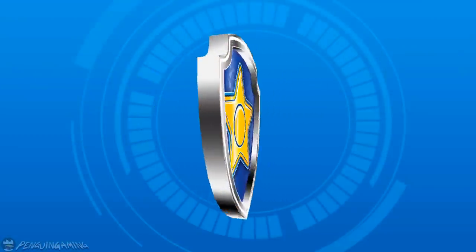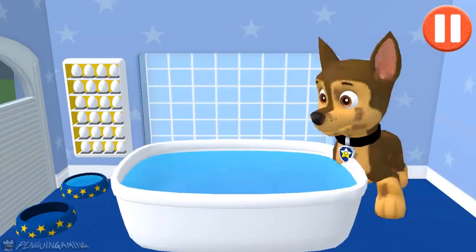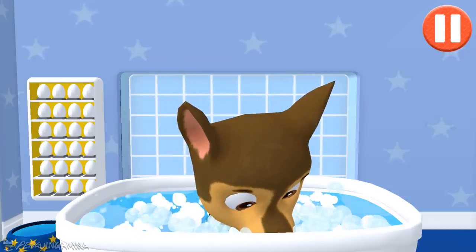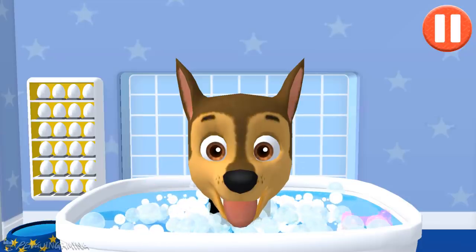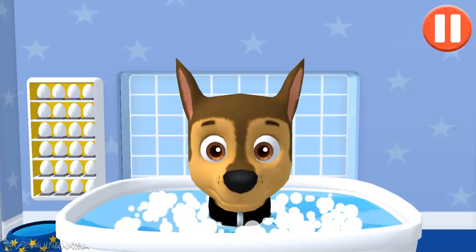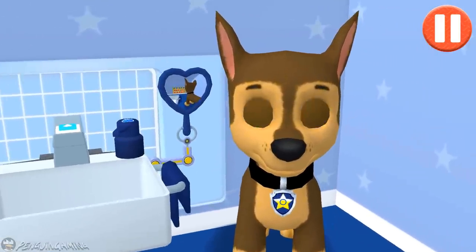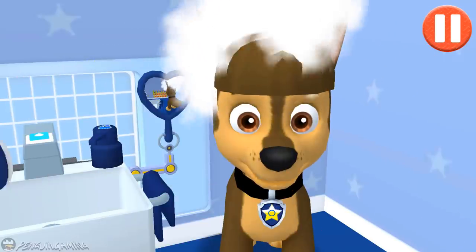Give the pup a bubble bath before they go to bed! The dirt is gone! Now tap all the bubbles to pop them! All right! The bubbles are all gone and so is the dirt! Tap the hair dryer to blow dry the pup's hair! Tap the arrow to go to the next activity! I'm one cleaned up pup!